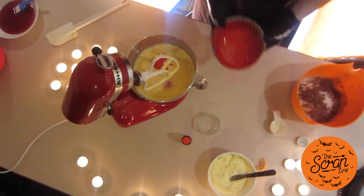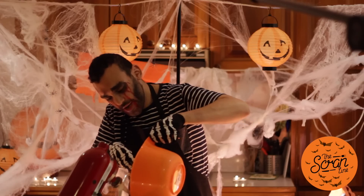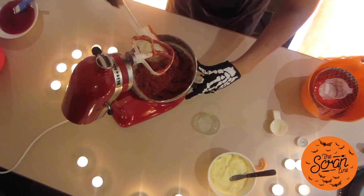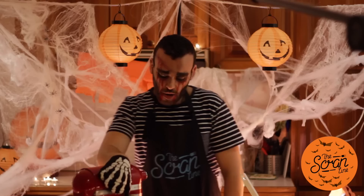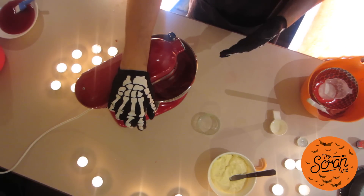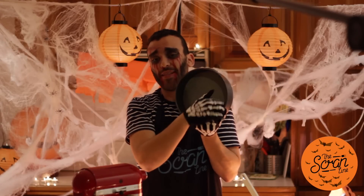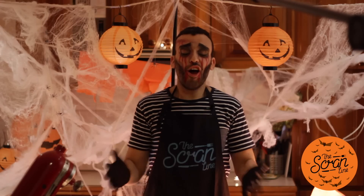To our stand mixer we're going to add that red buttermilk and vinegar mixture and all of our dry ingredients, then mix on low. Just before it's finished mixing, scrape down the bowl to grab any dry ingredients not mixing in properly. Then turn it up to high for 30 seconds. Pour it into a springform pan lined with baking paper and pop it in the oven preheated to 180 degrees.